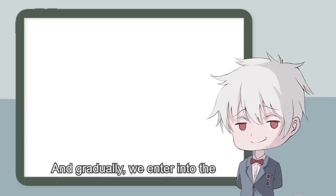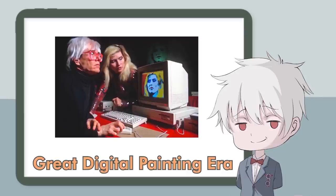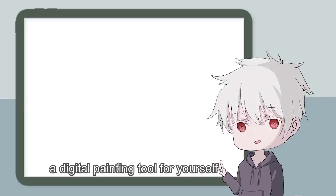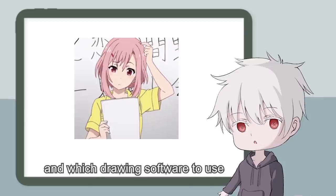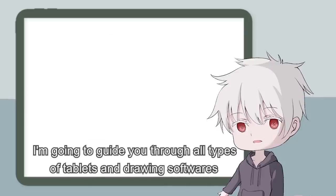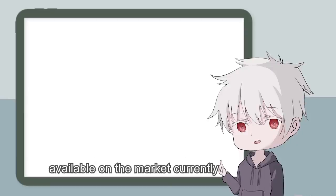And gradually, we entered into the great digital painting era. I believe many of you are considering buying a digital painting tool for yourself, but you don't know which one to buy and which drawing software to use. In this video, I'm going to guide you through all types of tablets and drawing softwares available on the market currently.